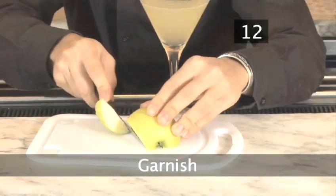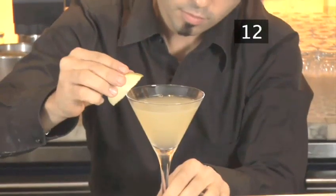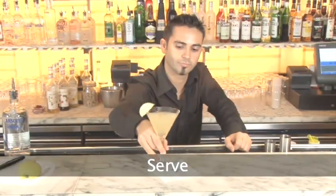Step 12: Garnish. Add a slice of apple to garnish, and serve.